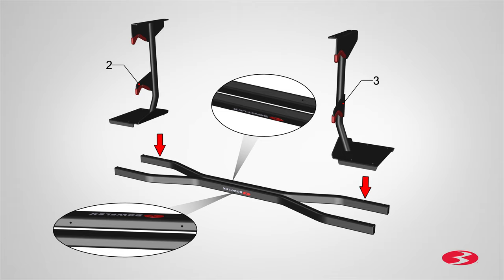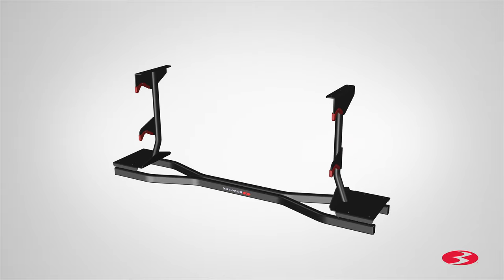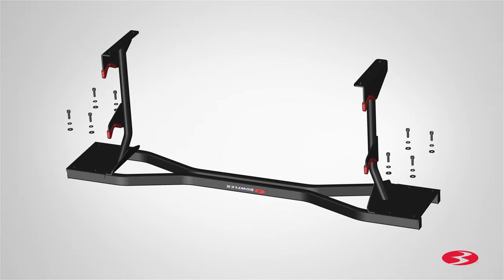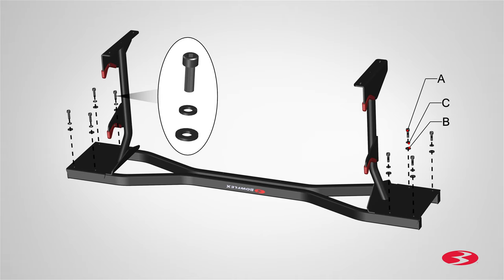and the left upright assembly, part 3. Match the holes on the upright plates to the holes on the base tubes and slowly set the uprights on each end. Secure each upright using four part A screws, four part C lock washers,